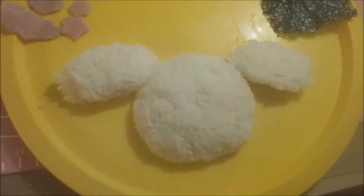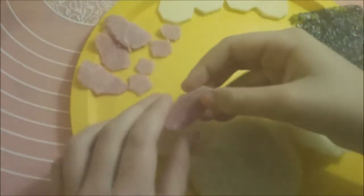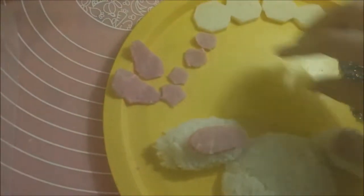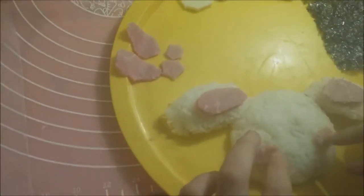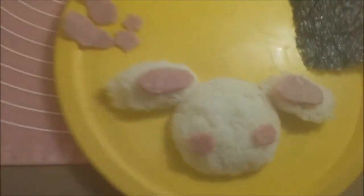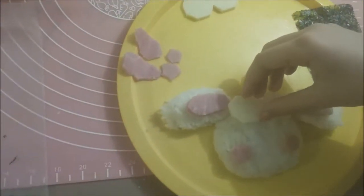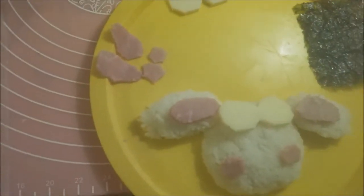Now we have the finished structure of the body, so we are going to be adding the details. We have some ham right here for the insides of the ears, and right where the face is going to be we're going to add some cheeks. That's the ham parts. Now we're going to add a bow right there. Now we're going to be making the face.